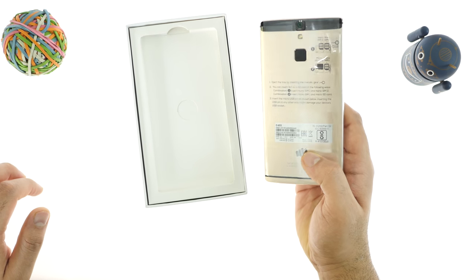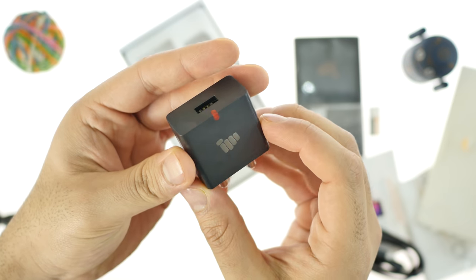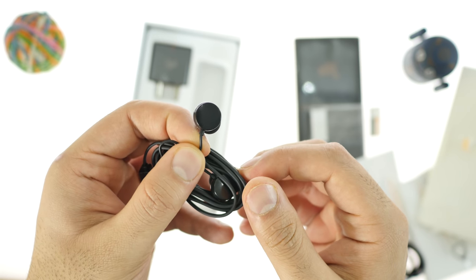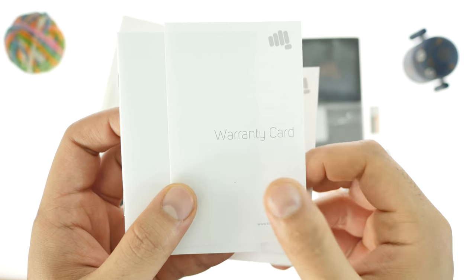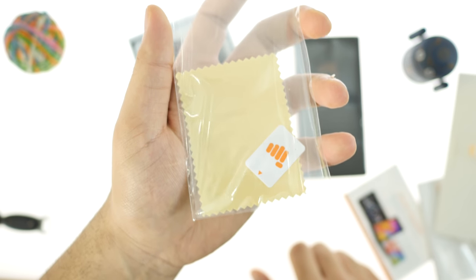Let's go ahead and unbox it and see what all we get inside the box, and then we'll take a look at the device itself. Inside the box you'll get a USB cable and a wall charger. You'll also get some in-ear style earphones, though they're not the best kind we've seen. There's also some documentation, a SIM removal tool, a couple of promotional documents, SAR information, and a screen protector — which is not pre-installed and will need to be installed yourself.